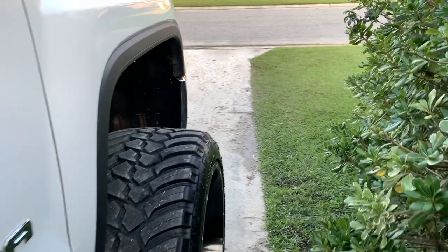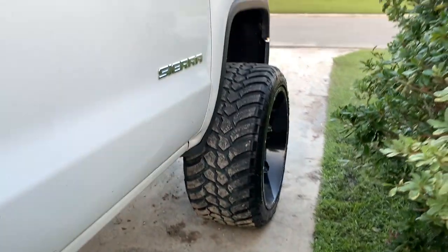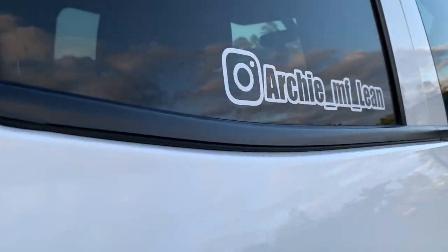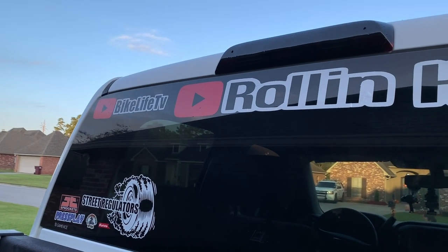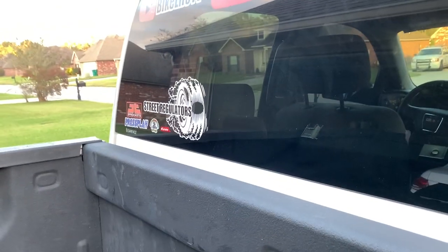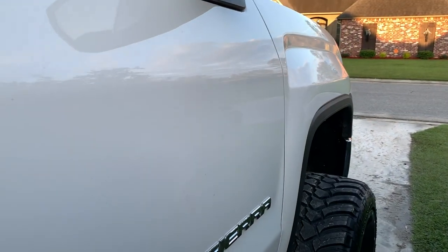But yeah man, that's what we're doing — getting this thing clean. I'm going to add some rock lights, add one more to the front, one more to the back — I might do two more. But since I'm getting wheel lights, it probably ain't going to matter. Let me know in the comments. Oh yeah, I got new stickers — got my Instagram name, got the Rolling High, and then my other channel, Bike Live TV. Y'all going to subscribe to that channel. And I got my club sticker — Street Regulators, my club sticker. So we doing big things, man, getting this thing ready for these truck shows.